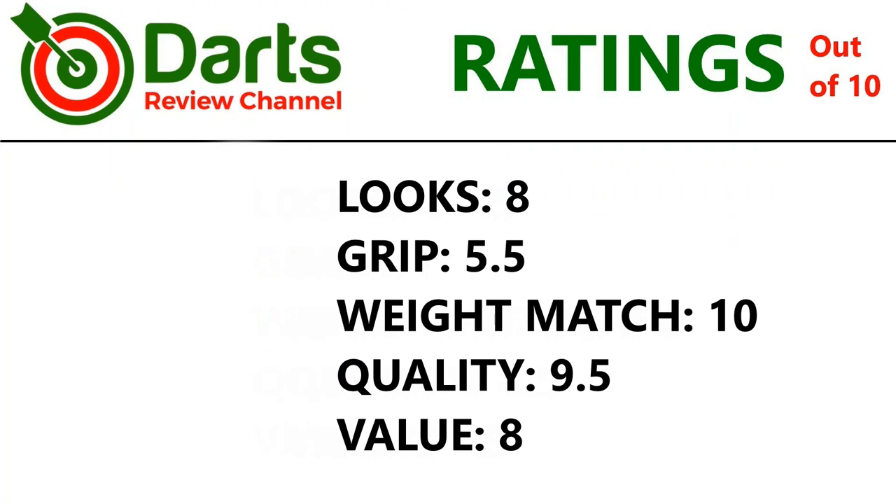Let's check out the ratings. It's got a nice deep black coating and a very nice shape with an interesting front grip, so an 8 for looks. Grip — not massively grippy — overall 5.5. Weight match — perfect — so 10. Quality — 9.5, very good. Value — not bad at all — so 8.